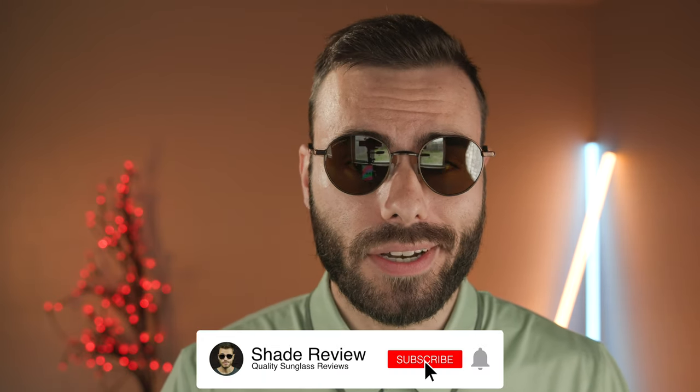But that's all I got for this video. If you enjoyed it, make sure to give me a big thumbs up below, and hit that subscribe button so you'll be notified every single time I upload a brand new video to our YouTube channel. Thank you all so much for watching, and I'll catch you all in the next one.